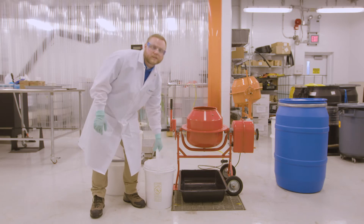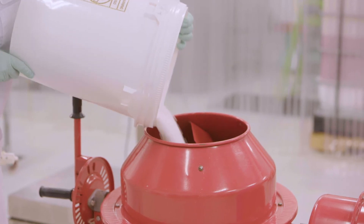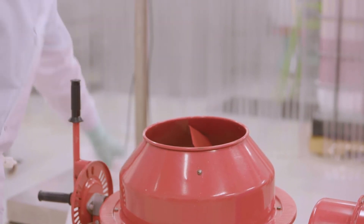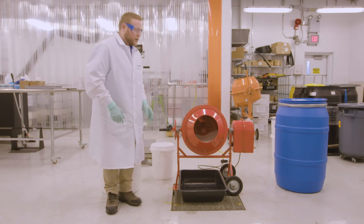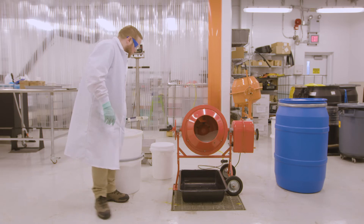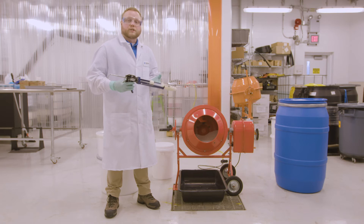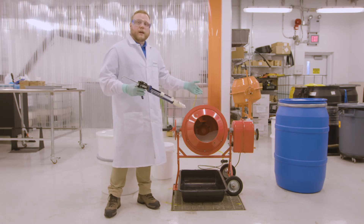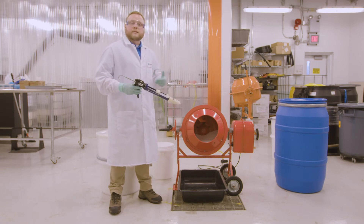We're going to do this on a 10-pound scale. I've already weighed out 10 pounds of urea and we'll just add this to the blender. I've already dispensed our new product into a syringe, and for safety reasons we've attached it to a caulk gun so we don't have to put our arms into the blender.